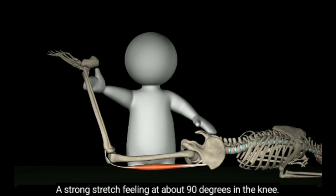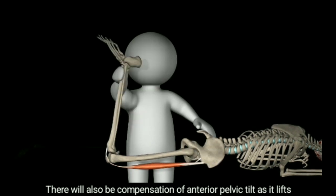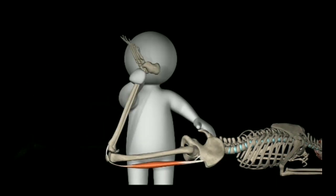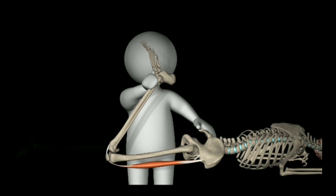What is a non-normal condition? A strong stretch feeling at about 90 degrees of knee flexion. There will also be compensation of anterior pelvic tilt, as the pelvis lifts from the mat on the same side, or hip abduction. The end feel will be of strong muscle stretch.